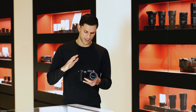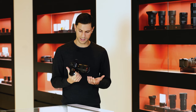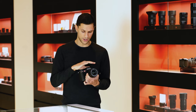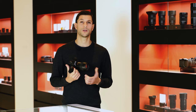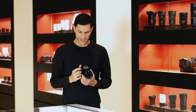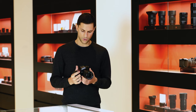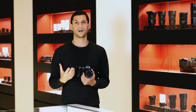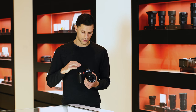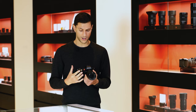The camera is made from the finest materials. The top plate and bottom plate are milled from solid pieces of aluminium and then anodized to give a beautiful finish. The remainder of the body uses a new material — die-cast magnesium — and the result is something that feels really great in the hands: robust and strong.